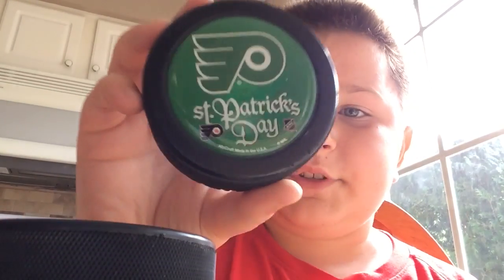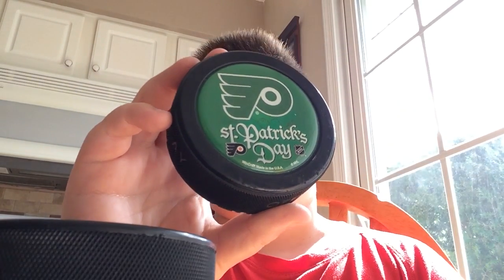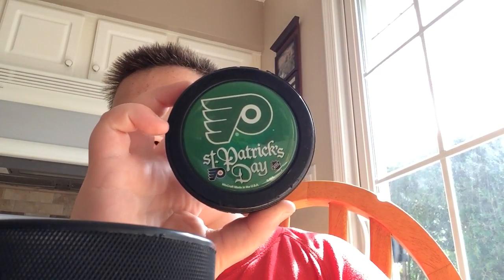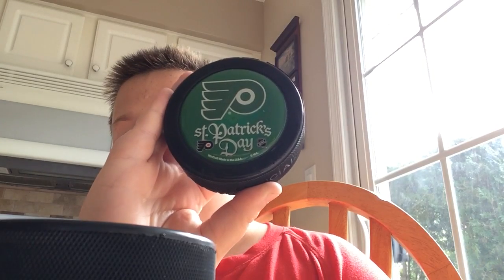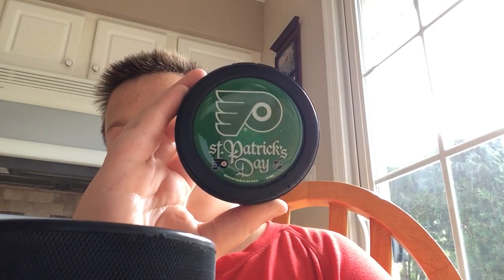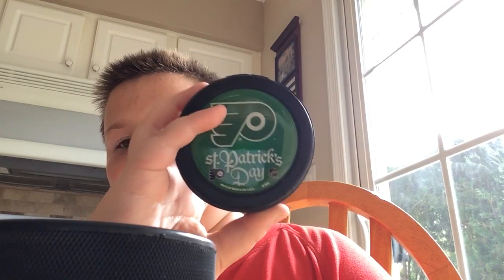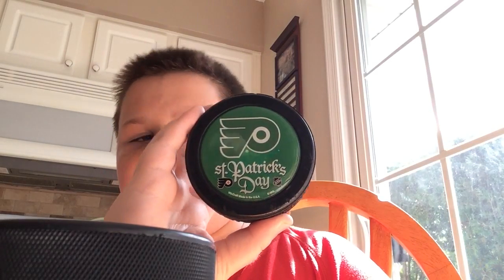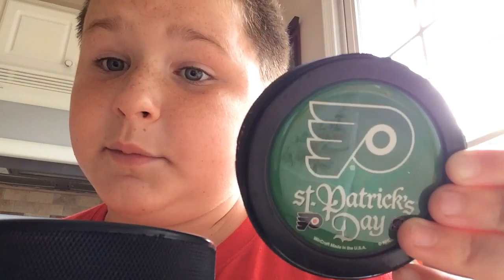Next up we have a St. Patrick's Day hockey puck that I put on the ground and started hitting — so this has only been hit by me one time. Leave down in the comments if you want me to do a giveaway. This is a special hockey puck to me because it reminds me of St. Patty's Day, and this was my first hockey puck that was hit by me.